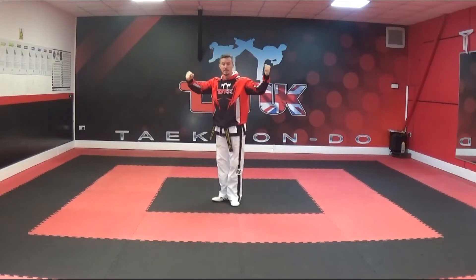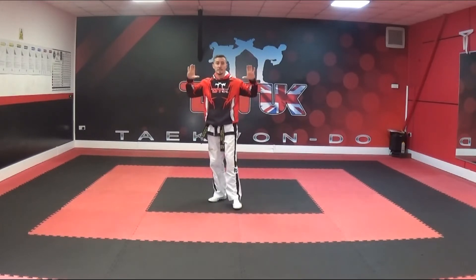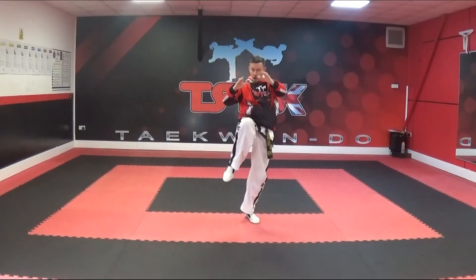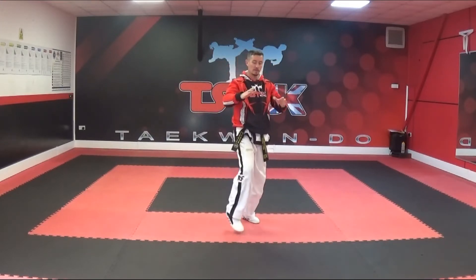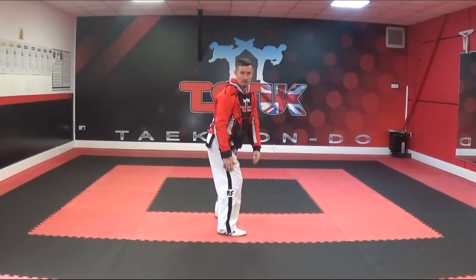Bring the right foot in, then take the left foot forward into AL stance — this is a double forearm block, low section. Then move the front foot into walking stance and control the head, like you're grabbing somebody's head with the thumbs out. We then bring the back knee up, driving the knee into the solar plexus area of our opponent, then step, turning to an AL stance, for a 9th hand guarding block.